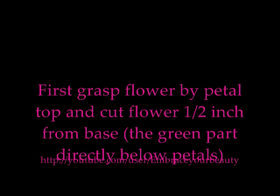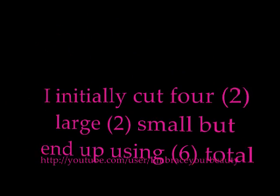Now grab the flower by its petal top and cut the flower half an inch from its base — that's where the top of the flower adjoins with the stem. Cut just below that. You want to cut different sized flowers, some small some large. I used two large and two small to begin with, but I ended up cutting more later on.